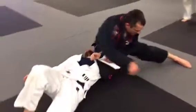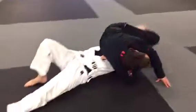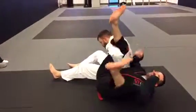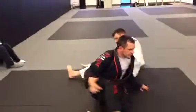Where am I here? In that oma plata — we'll be working on that. So this is the stiletto sleeve sweep.